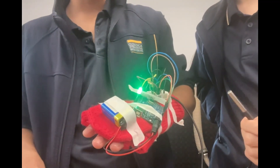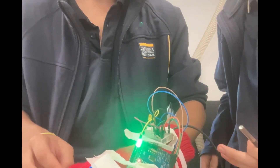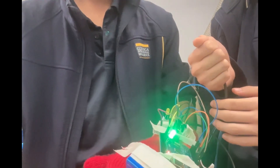This is our glove for the wearable technology assignment. We've got two components here — one is the light sensor, one is the temperature sensor. For the temperature sensor, if it detects temperatures...